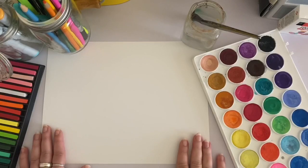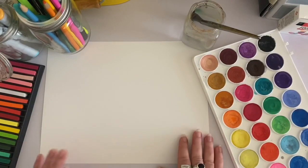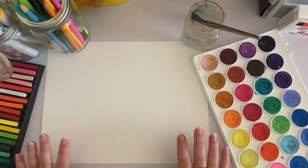The first thing that you're going to need is a piece of paper, and this could be any kind of paper you have at home, whether it's printer paper or construction paper or drawing paper.